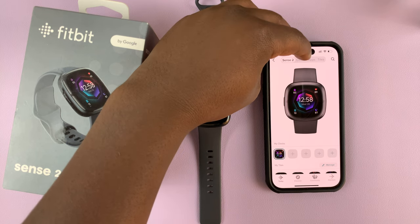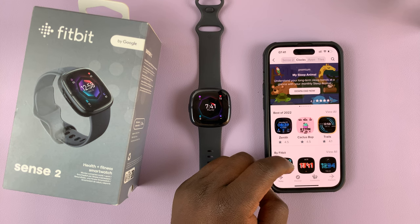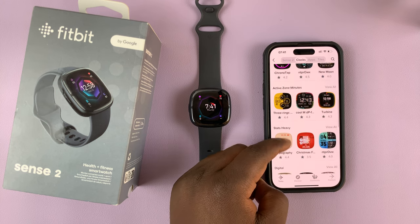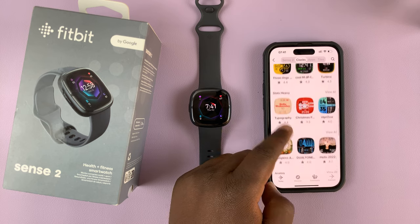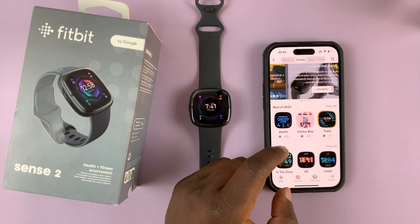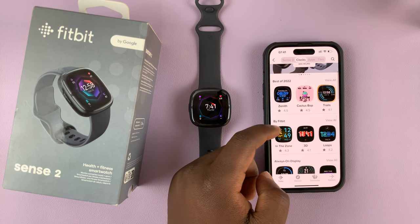Now at the top, there's a little menu — tap on clocks and that opens the clock faces. Here you have different clock faces in different categories. Some are paid, some are free, and some are by Fitbit actually.